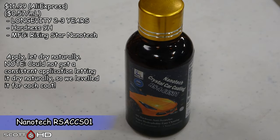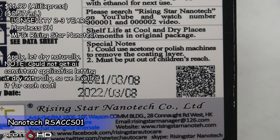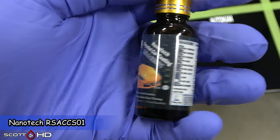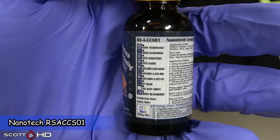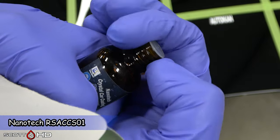Nanotech, made by Rising Star Nanotech — a different manufacturer. It has a similar bottle to some of the Hangzhou ones but is a little different. It said to let it naturally dry, but I couldn't get it to be consistent, so we leveled it anyway. And when we did level it, it was extremely, extremely grabby.